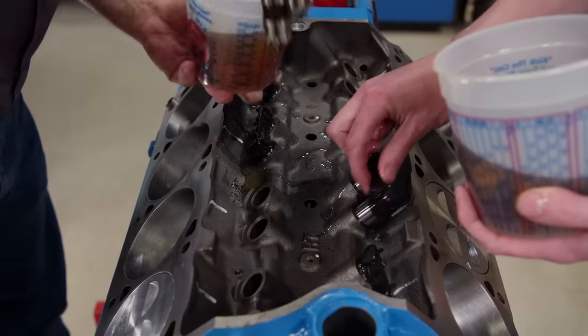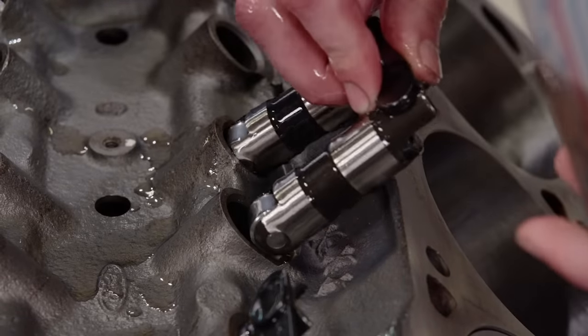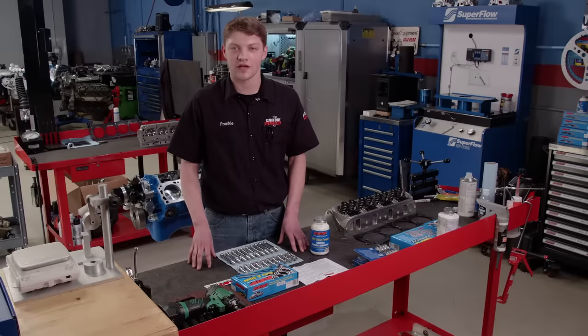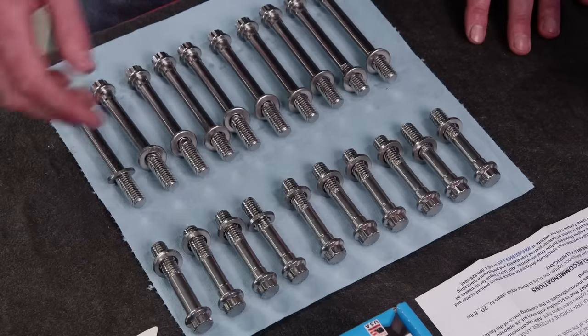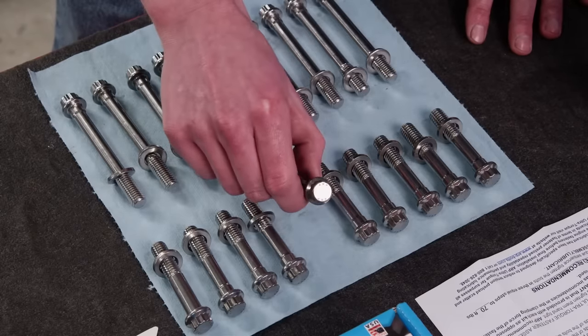Because of their tall body construction, our Comp retrofit hydraulic roller lifters must go in before the cylinder heads are installed. ARP offers their fasteners in several different materials depending on your application or needs. Because we want our small block Ford to look great, we went with one of their 12-point stainless head bolt kits. They have 180,000 PSI tensile strength and the heads are polished to make them really stand out.